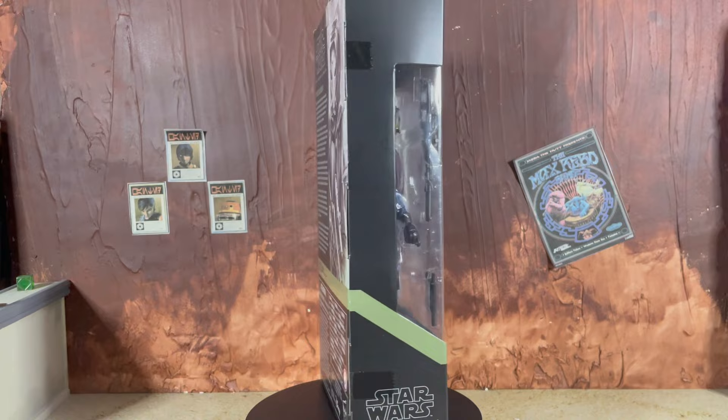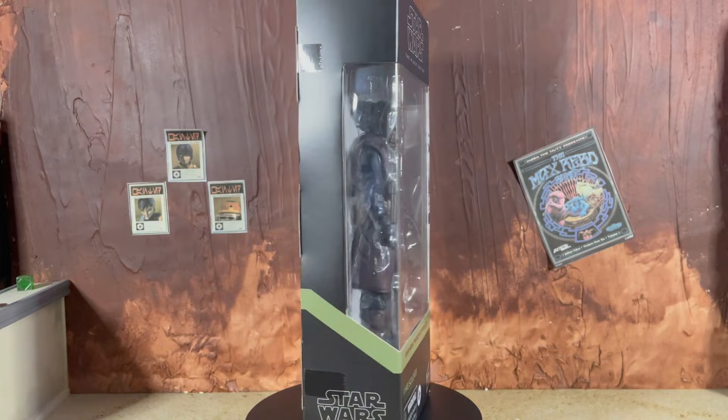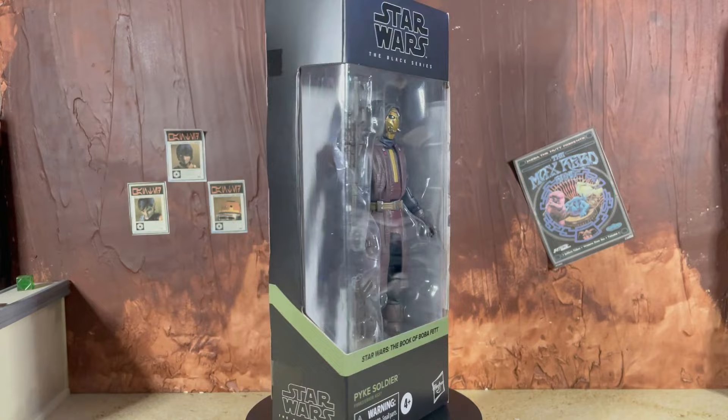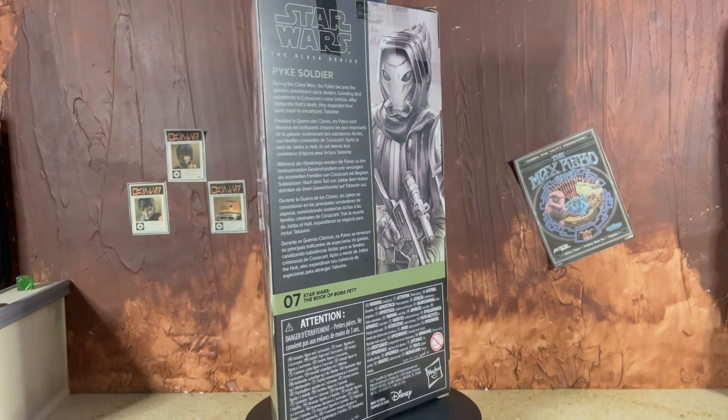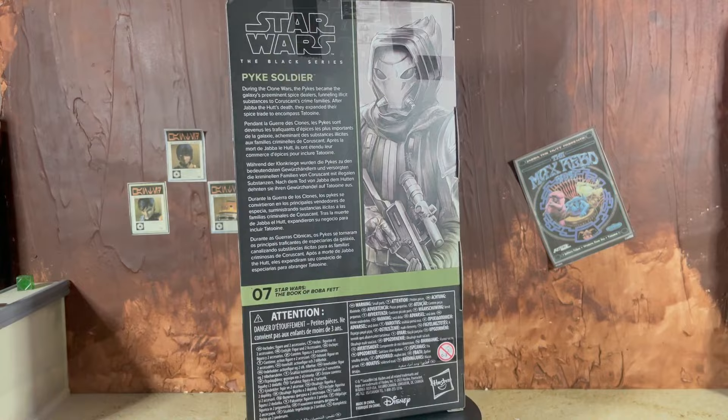What's up everybody, Nate here from Out of the Basement bringing you a brand new action figure review today from Star Wars The Black Series. We are taking a look at the Pike Soldier from The Book of Boba Fett. This might not be the ideal Pike Soldier that we've all been waiting for, but to me it is a Pike Soldier nonetheless, so I am super happy to finally have this species in the line. It's always great to get another alien, even though this is pretty much just a humanoid in a mask, and while I think the execution overall is pretty good, there are definitely some missteps with this figure that we'll talk about throughout the review.